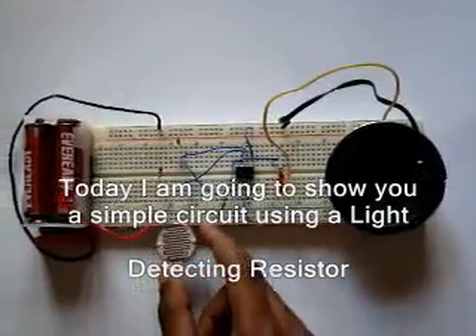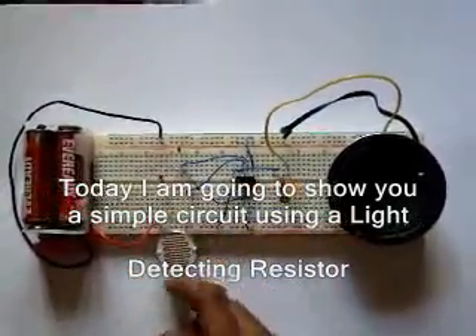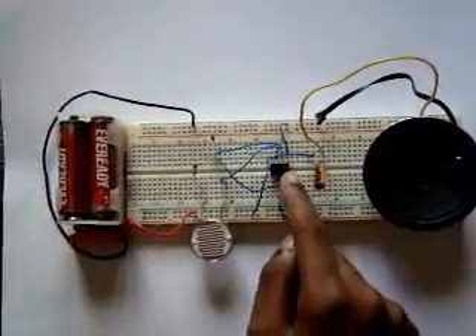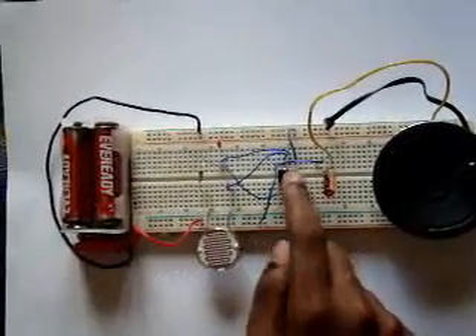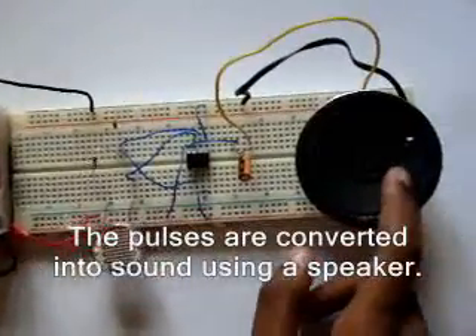Hi, today I am going to show you a simple circuit using this light detecting resistor. This is a 555 timer. The 555 timer gives small pulses. These pulses will be heard using the speaker.